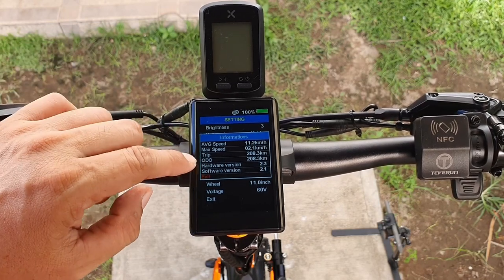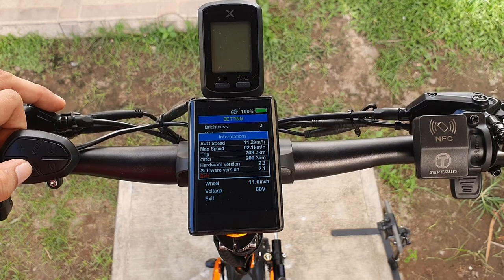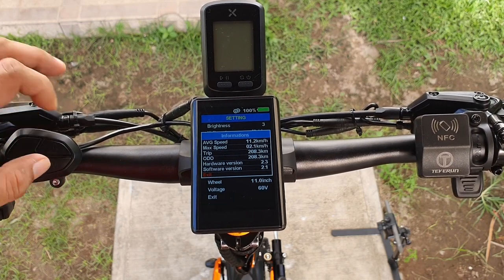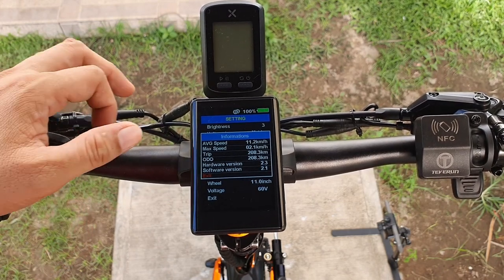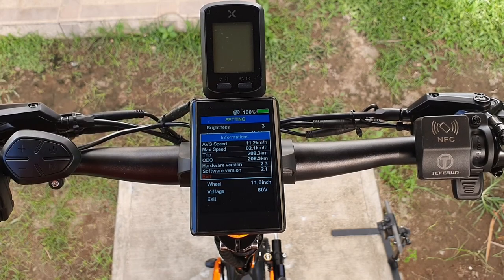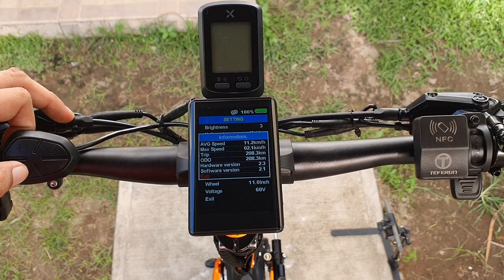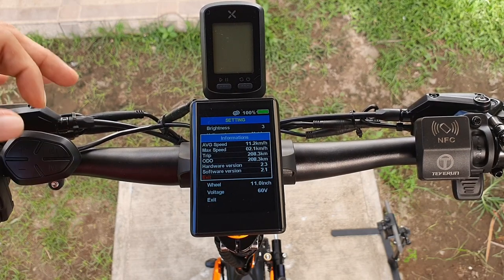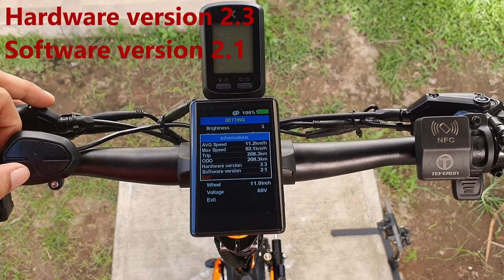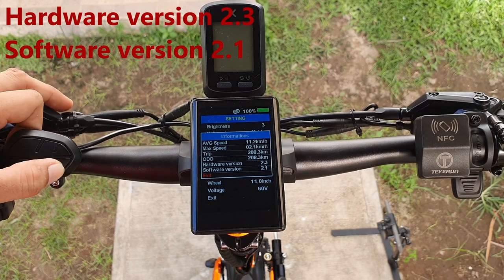The information screen shows our average speed — though accuracy is uncertain since we've gone up to about 65 km/h — as well as max speed, trip distance (208.3 km), odometer, hardware version 2.3, and software version 2.0. You cannot change these values since this is just informational.